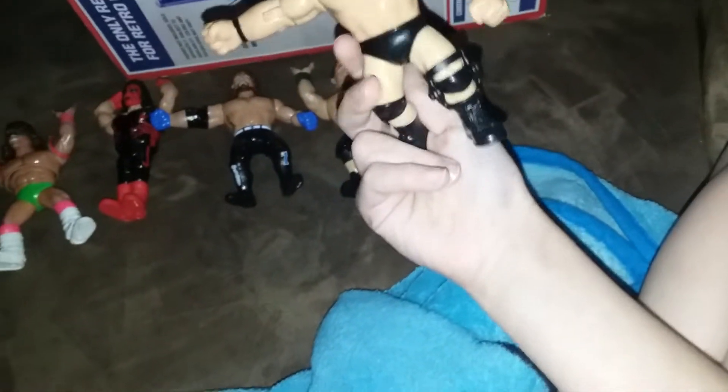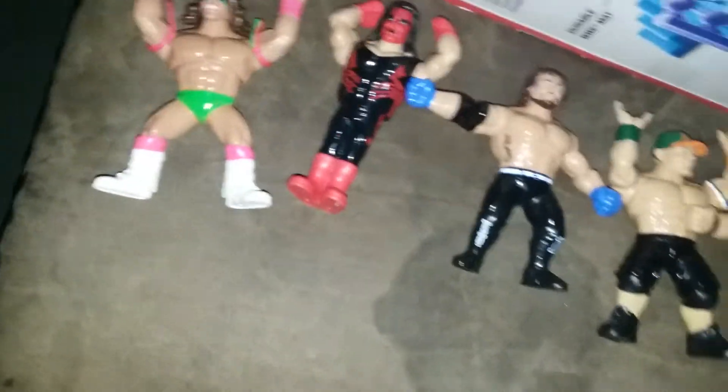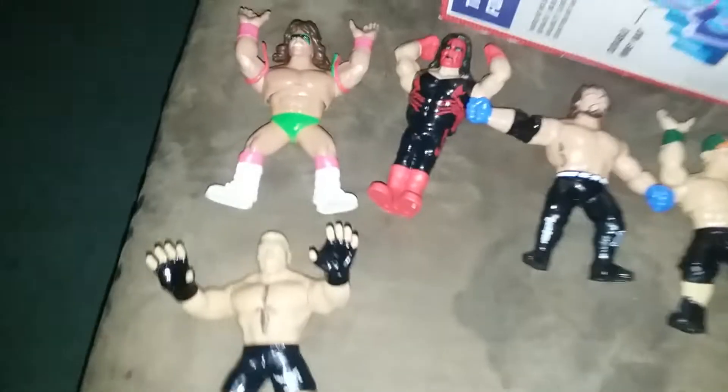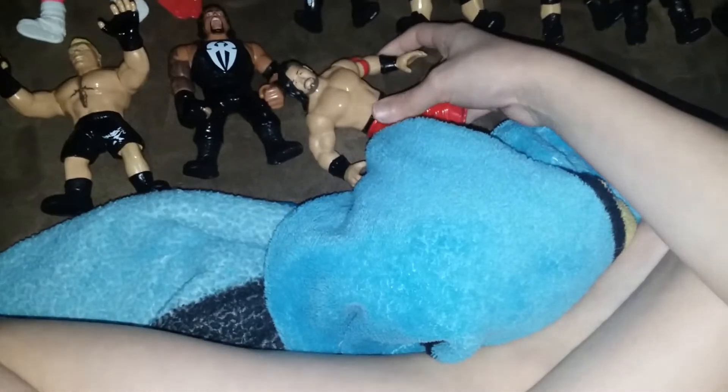John Cena in series one. Stone Cold Steve Austin in series two. Kevin Owens in series one. The Rock in series two. Brock Lesnar in series one. Roman Reigns in series one.